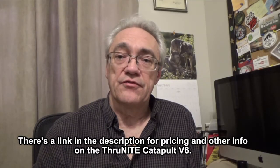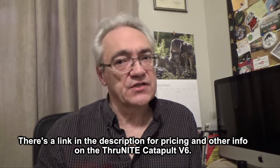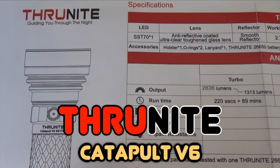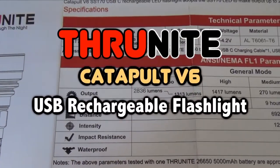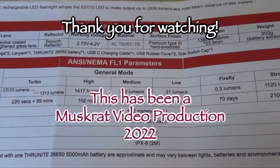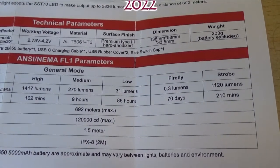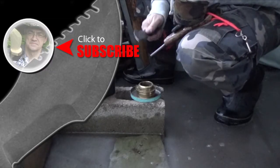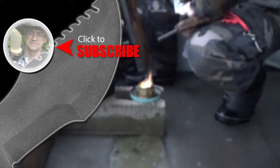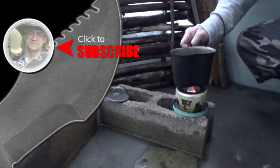So that's my review of the ThruNite Catapult V6. Until next time, this is Muskrat Jim, signing out. For more Muskrat survival videos, be sure to like, comment, share, and subscribe, and remember to click the bell to receive notifications of newly uploaded videos on this channel.